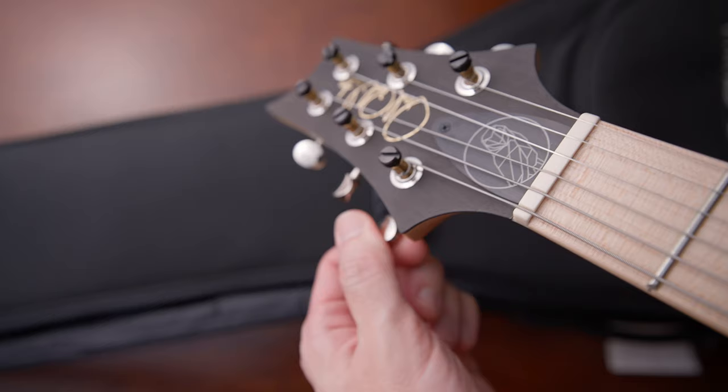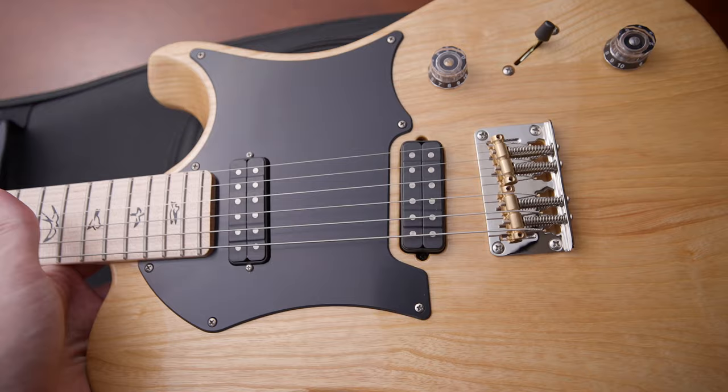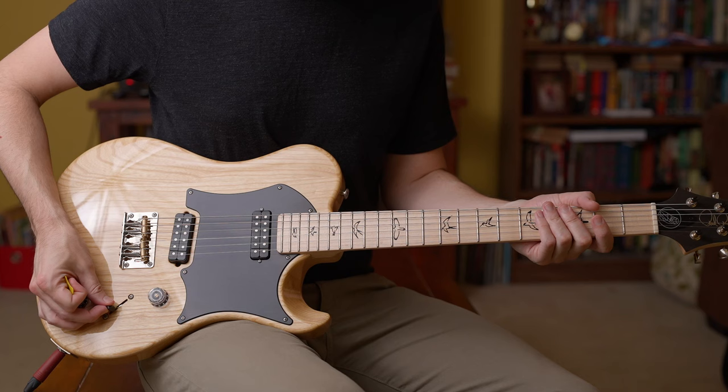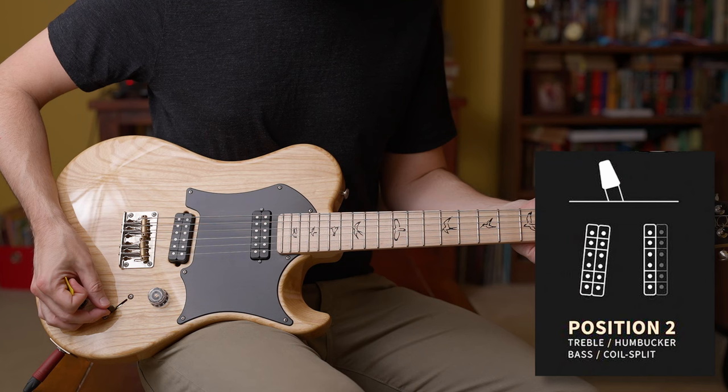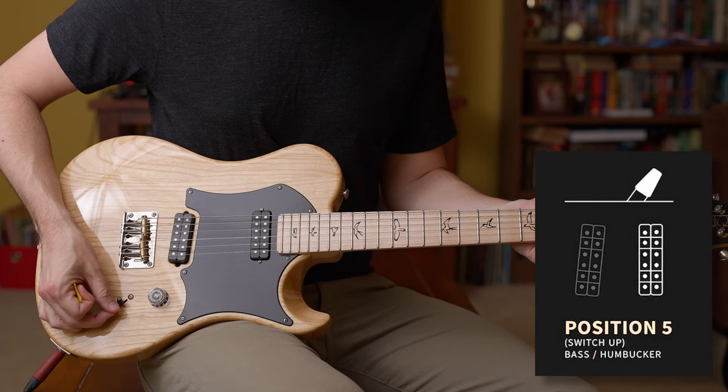It has the Miles Kennedy signature and owl logo on the headstock and truss rod adjustment cover. It has a bone nut, and the tuners are PRS locking tuners. The pickups are what they call the Narrowfield MK — they look very similar in size to mini humbuckers. The bridge pickup is slightly tilted, which I haven't seen a lot of people talk about, but that does change the sound. The electronics are pretty interesting: a five-way selector. Position one is the bridge humbucker; position two is bridge humbucker with neck coil split; position three is bridge and neck humbuckers; position four is bridge and neck split; position five is the neck humbucker.